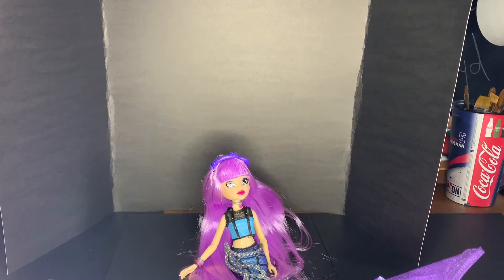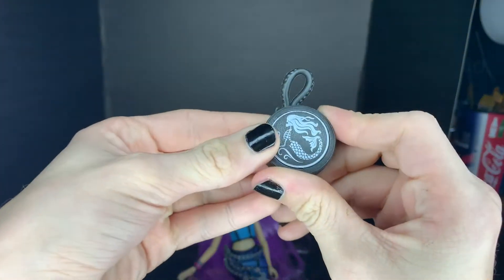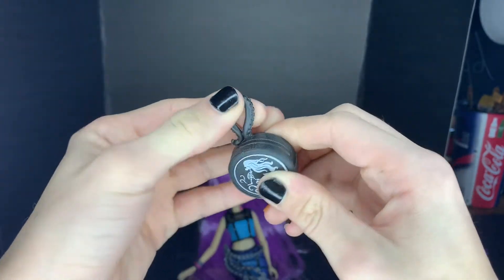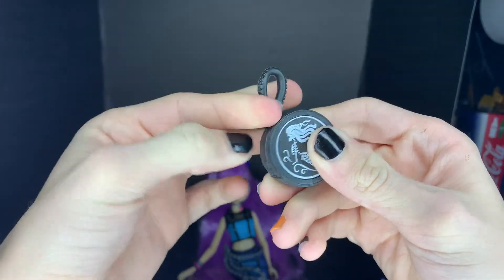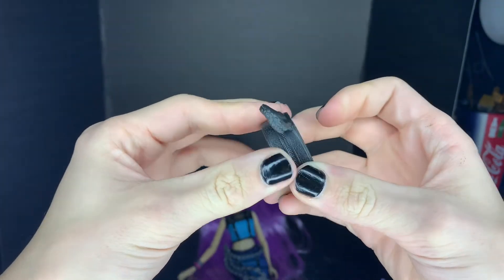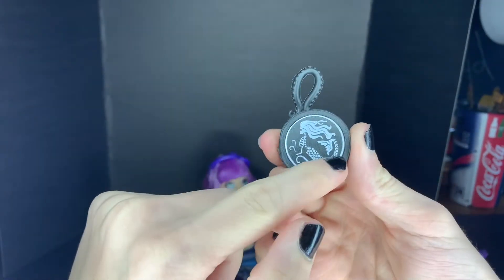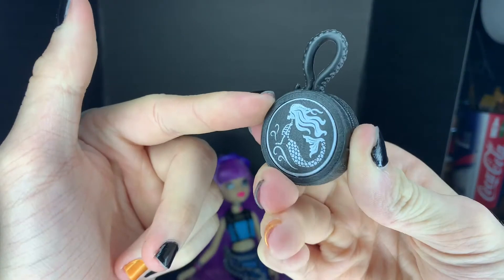And then she comes with the coolest purse, which is supposed to look like pleather and it's almost squishy. There's a little octopus tail right here for the handle, a little fake zipper, and then the rest looks like pleather. This doesn't open, but it has like a skeleton mermaid on it — which is so fucking cool.